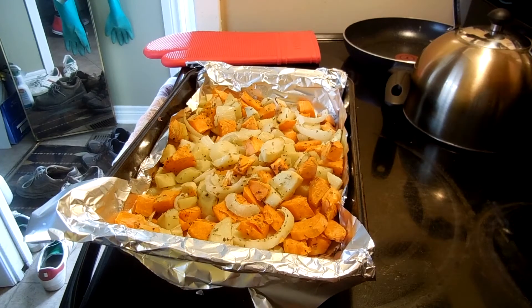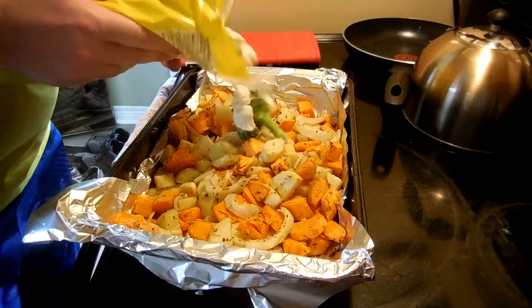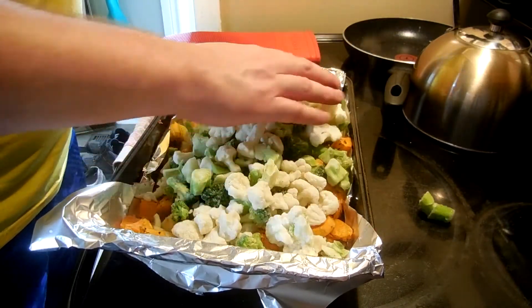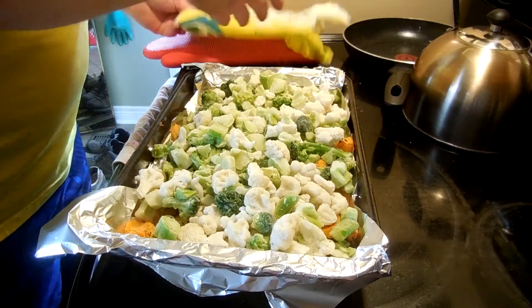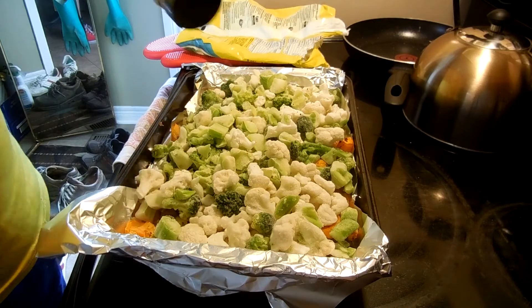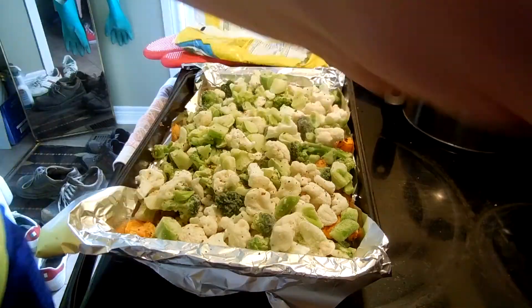So our roasted potatoes have been in the oven for about 30 minutes. Pulled them out. Now what we're going to do is take some cauliflower and broccoli and just pour that all on top. We've got that all on top, and then we're going to take some Montreal steak spice and pour that on top as well. And so that's done.